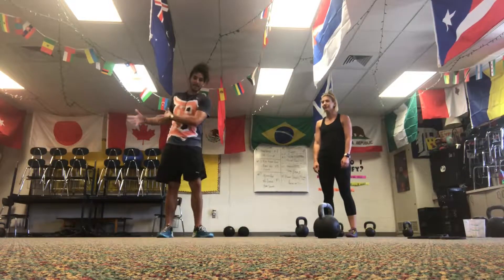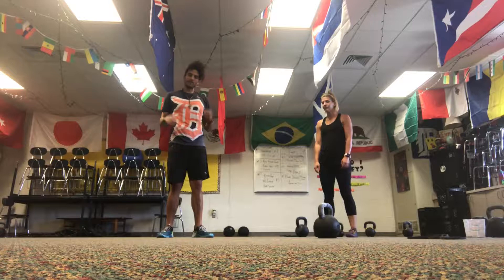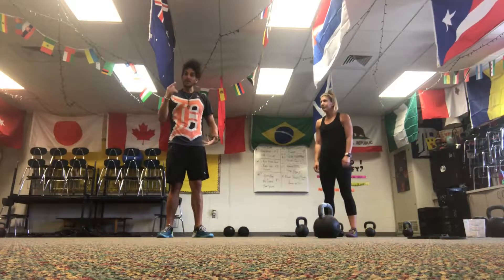Here's how it works. One partner is going to be doing a movement exercise while the other one is doing a stationary exercise. You're going to find out you're going to absolutely love it.